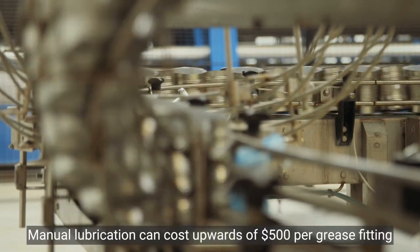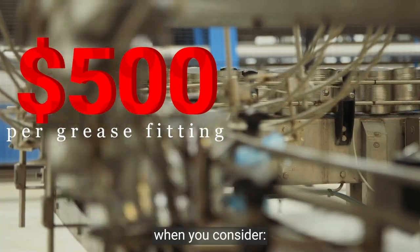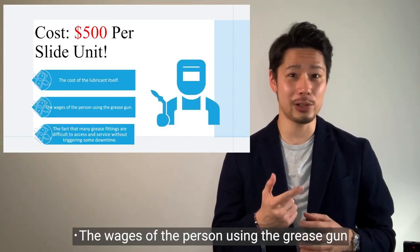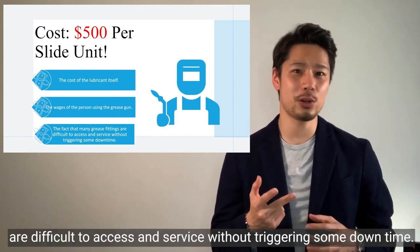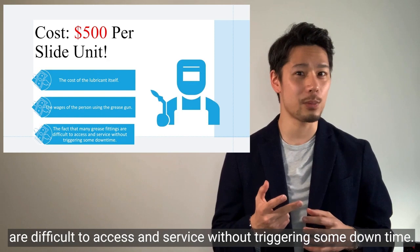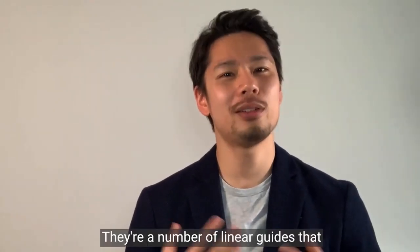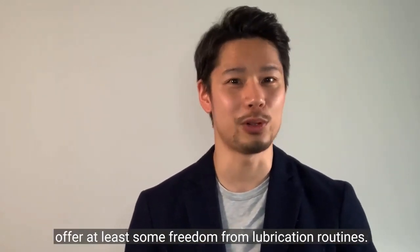Manual lubrication can cost upwards of $500 per grease fitting when you consider the cost of the lubricant itself, the wages of the person using the grease gun, and the fact that many grease fittings are difficult to access and service without triggering some downtime. But it doesn't have to be that way. There are a number of linear guides that offer at least some freedom from lubrication routines.